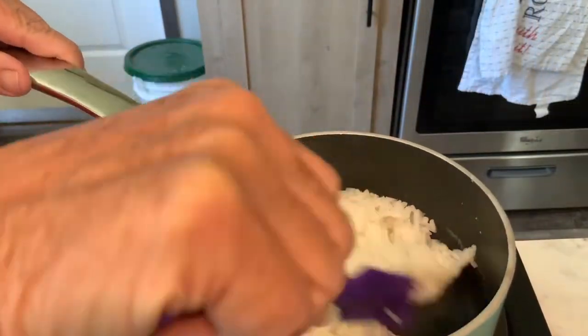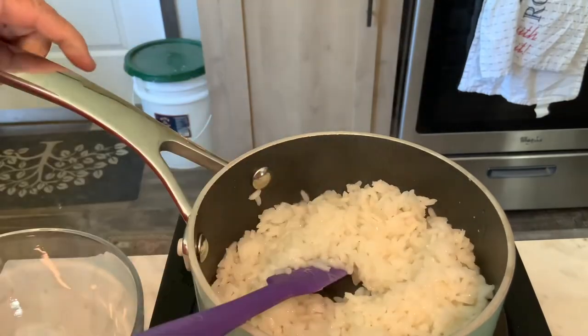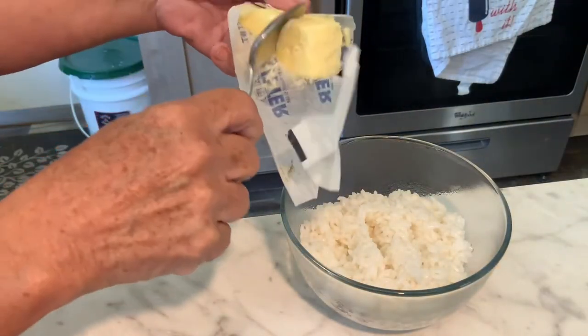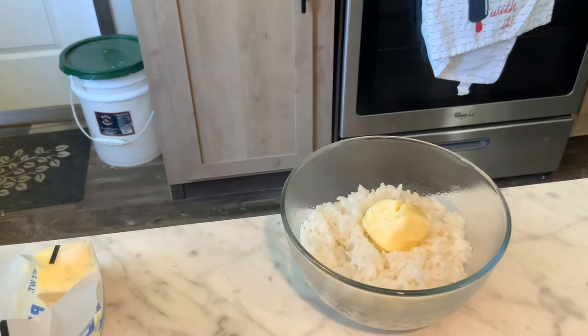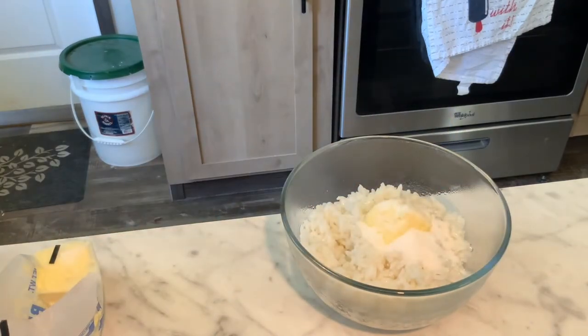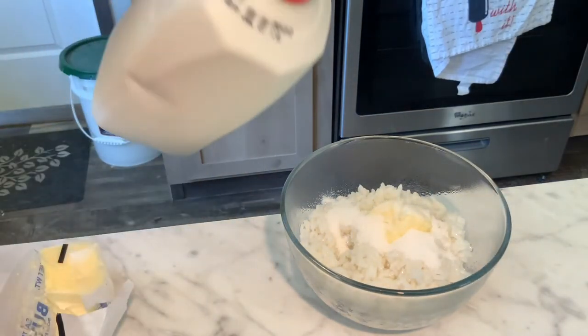All righty, see how it sucked up all the water — the rice is done. I got it in a bowl. The next thing I'm going to do is put some butter on it, and I'm going to put some sugar on it. This is to taste, however you like it. And then I'm going to put some milk on it, just like so.